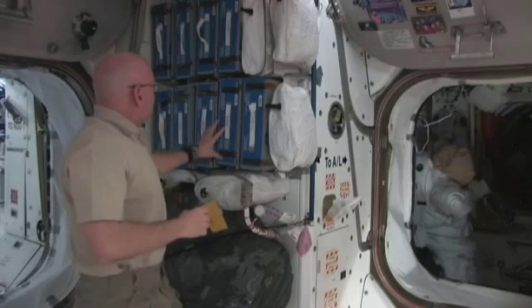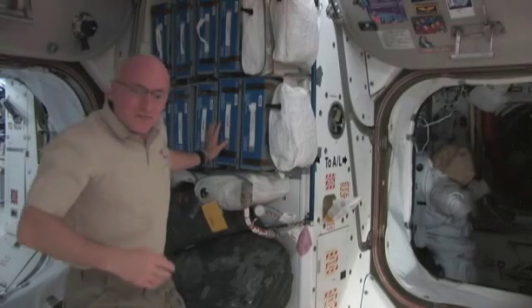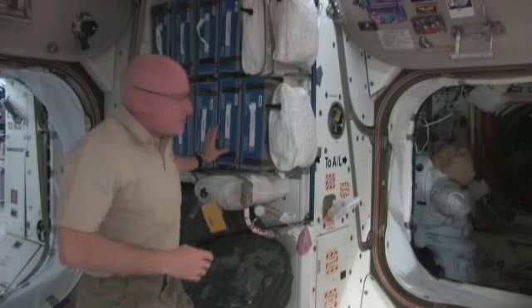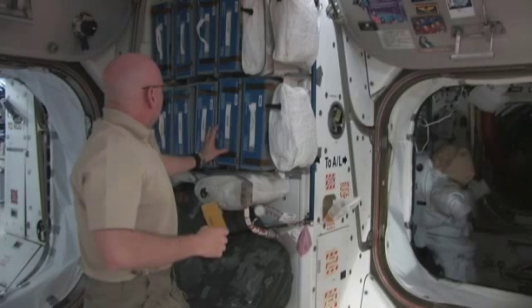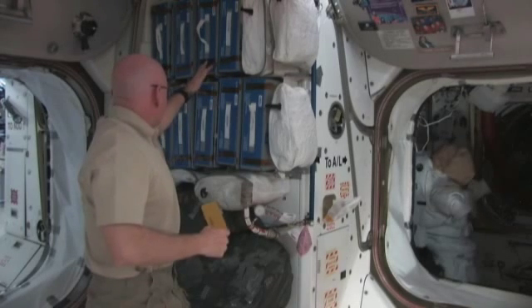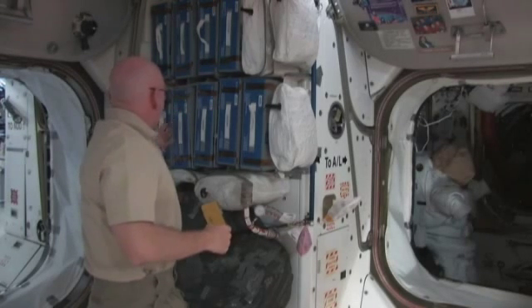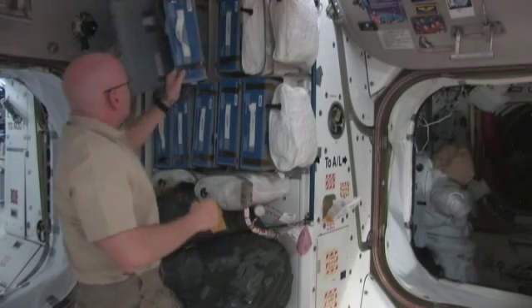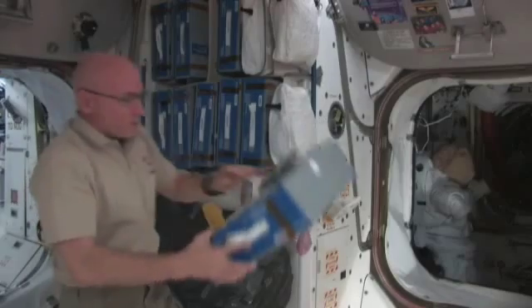These food containers are categorized in different categories. We have some that are side dishes, meats in the pouches and cans, vegetables, and they're actually packaged in different ways.